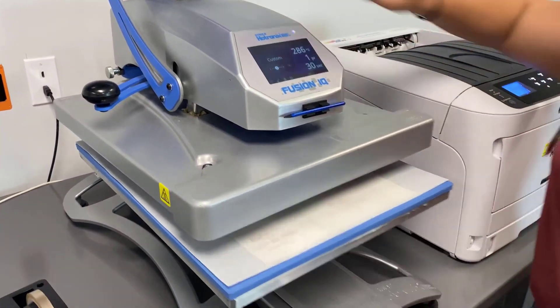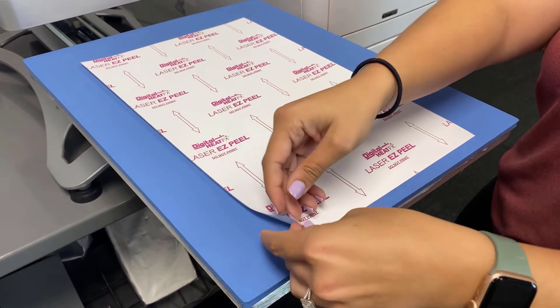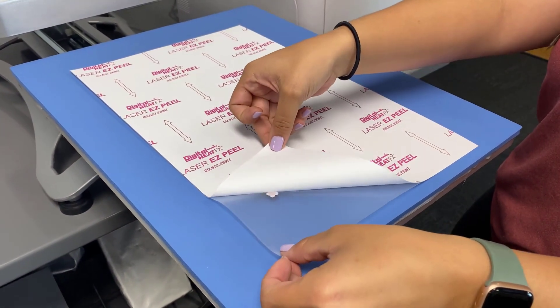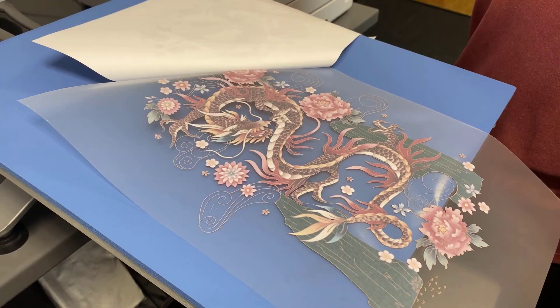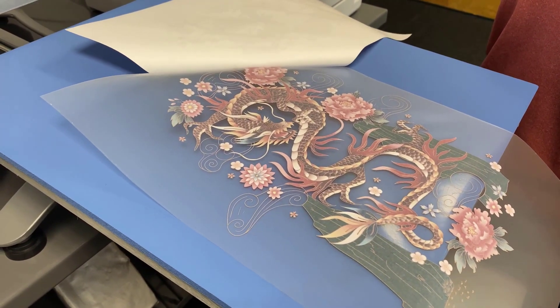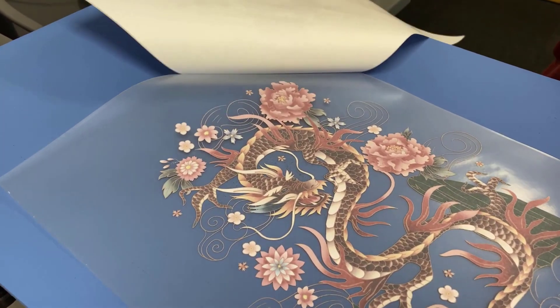Time is up, so I'll remove the finishing sheet. While this is still hot, I'm going to grab the two corners of these papers and peel them apart from each other. What you'll see happening is that the adhesive is only sticking to the toner that's on our design.